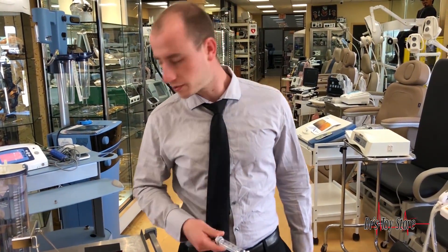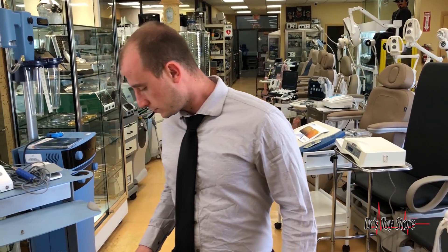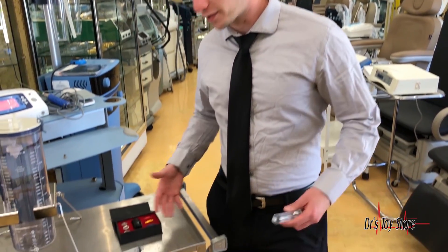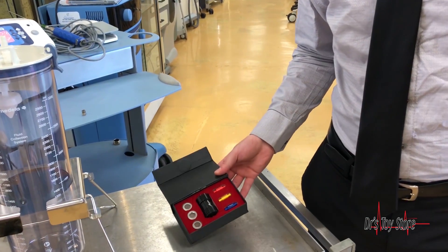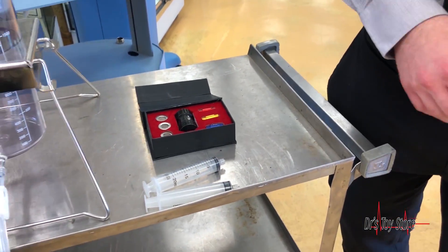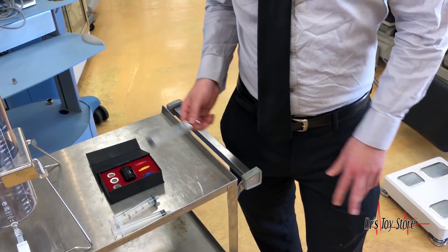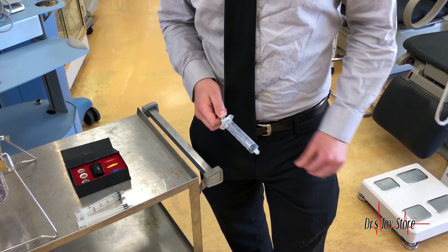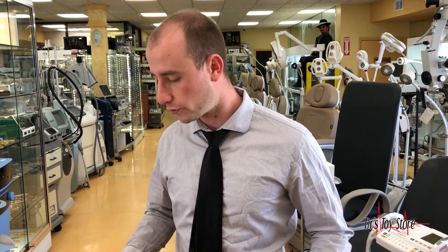My name is Mike, I'm with the Doctor's Toy Store, and today's conversation is regarding nano fat transfer. Nano is actually a thousand times smaller than a micro — a micro is a millionth times smaller and nano is a billionth times smaller. Many people are doing nano transferring of fat but they're not breaking it down to nanos because they're lazy or they don't know how good it is.